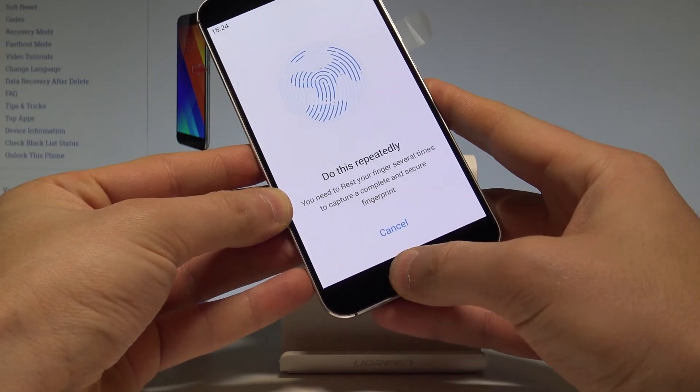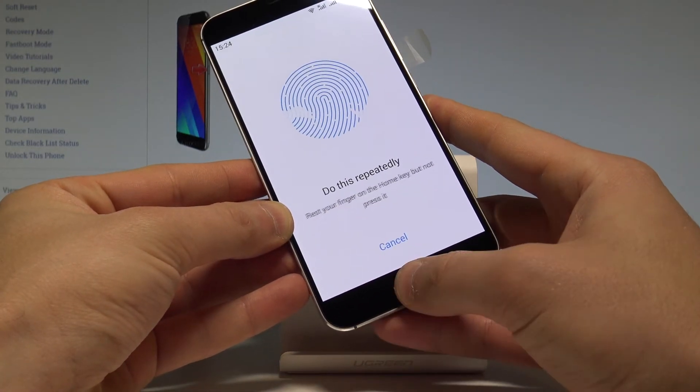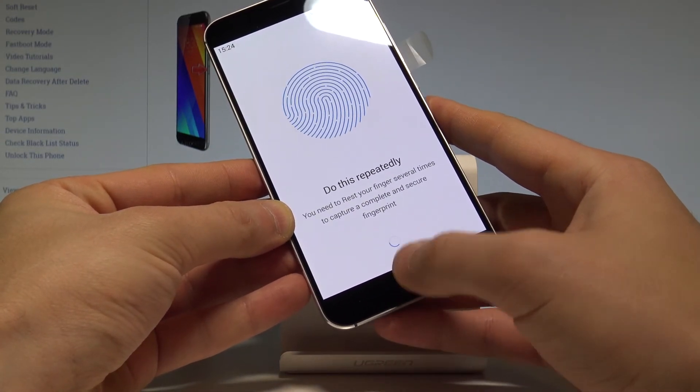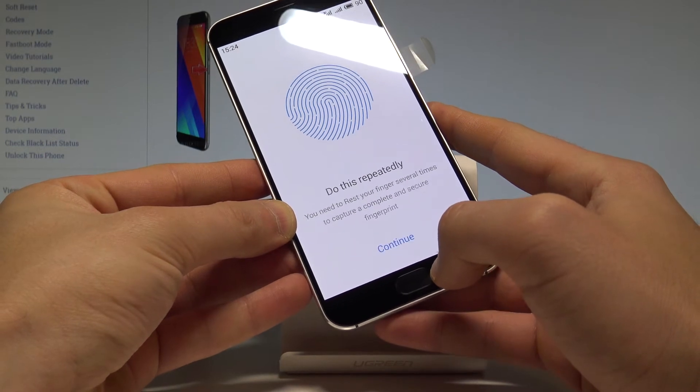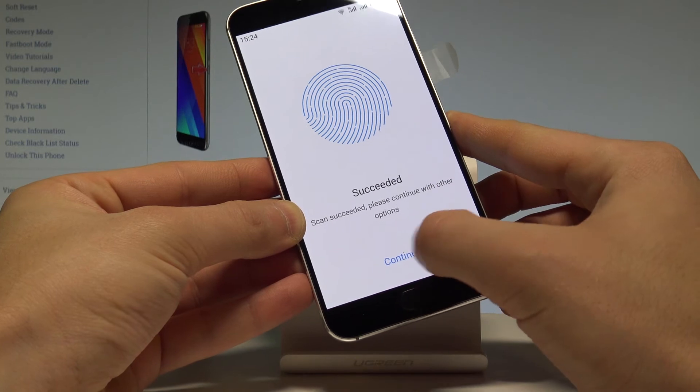Move your finger slightly repeatedly to capture the whole fingerprint. As you can see, the progress bar is almost complete. Everything went well — a full success message is on the screen. Tap continue.